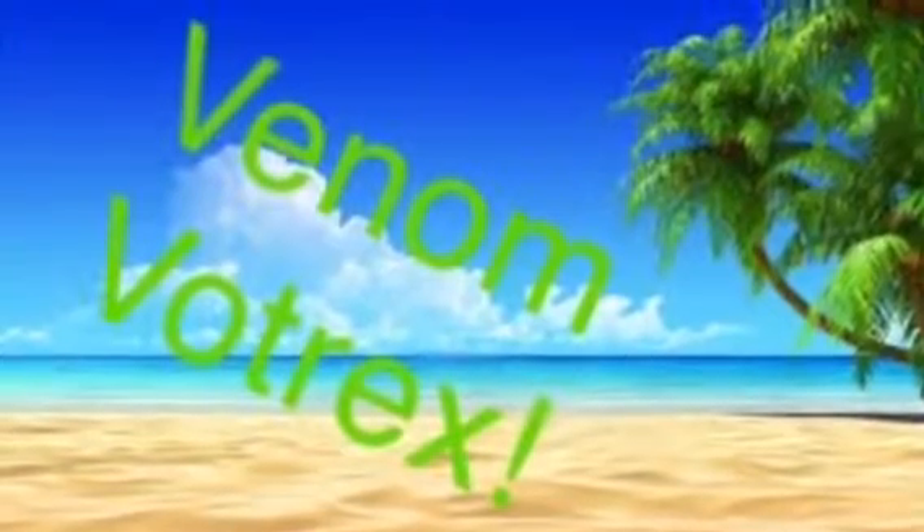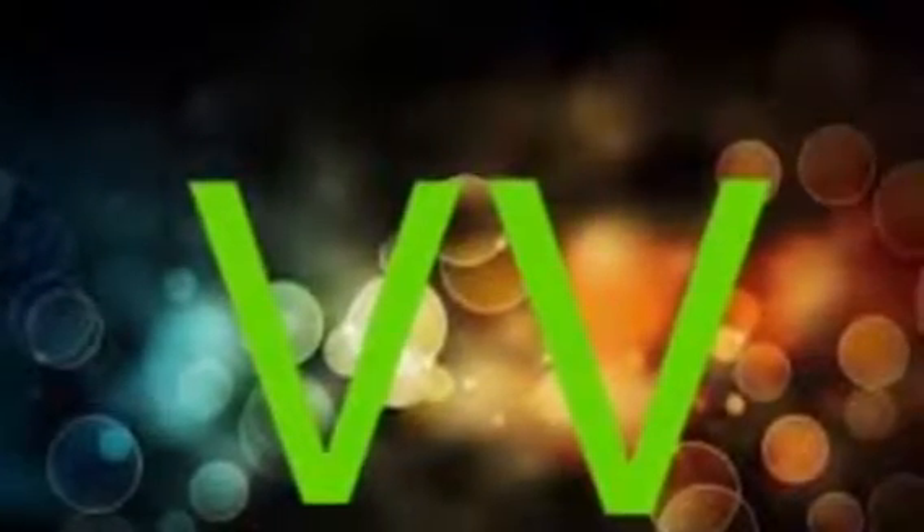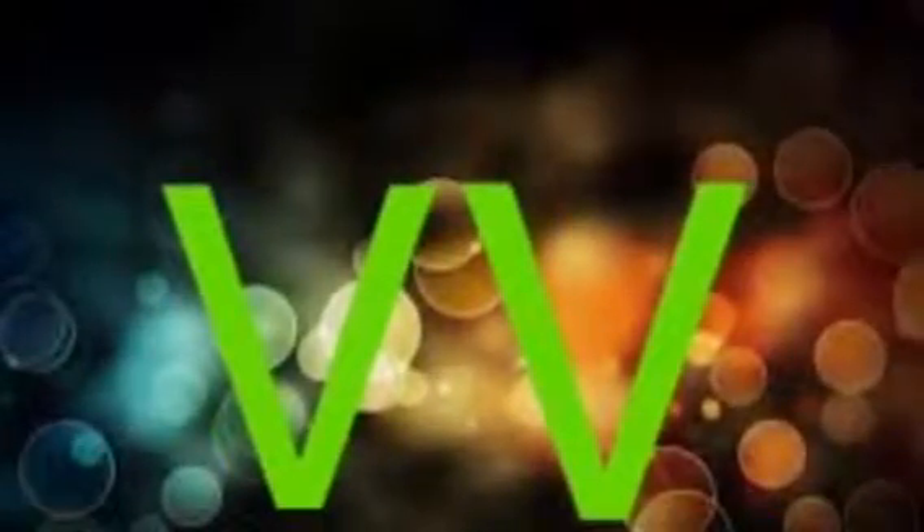This is part 2 of the trampolining basics and I hope you enjoy. Quick thing to point out: this is my new logo, so I hope you guys enjoy. Let's get on to the video. Hiya guys, today I'm doing the trampolining basics part 2, so let's get straight to this.